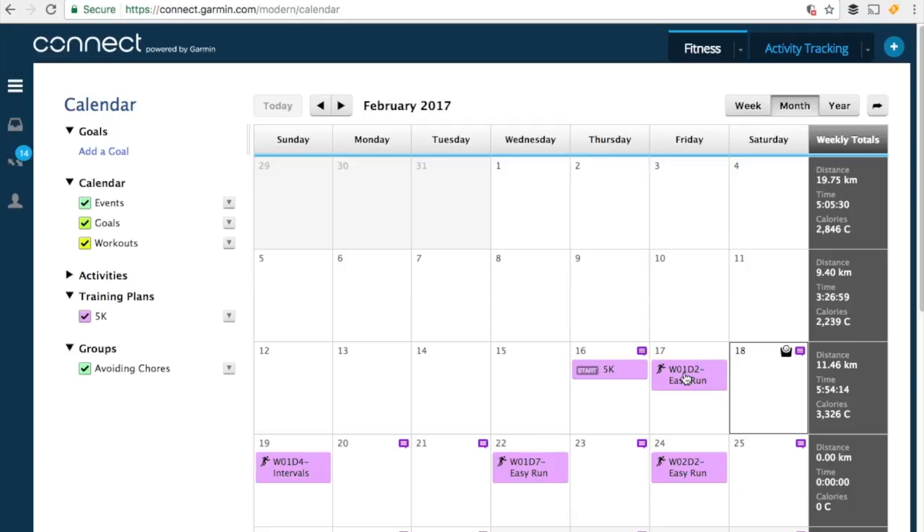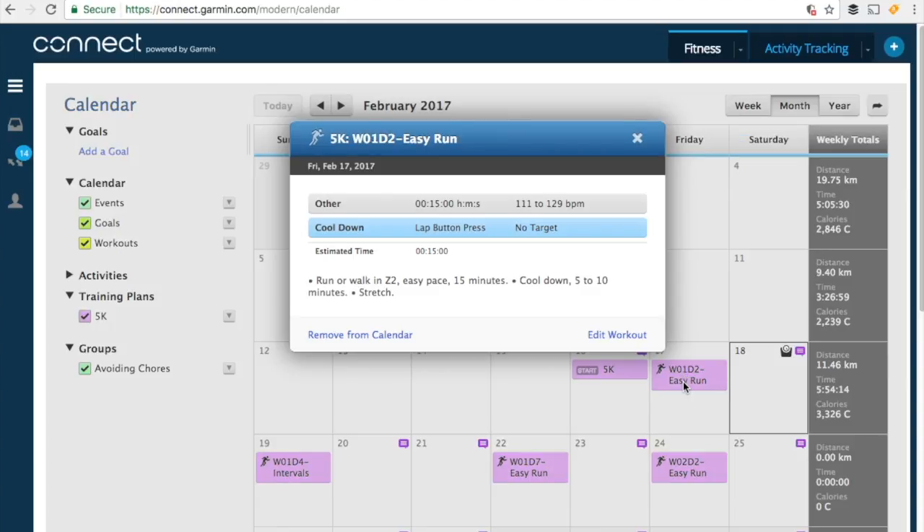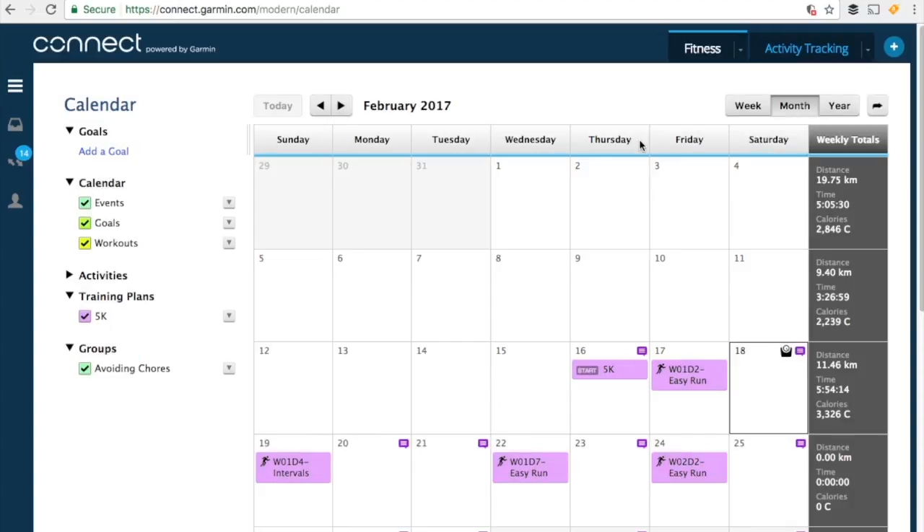If we want to take a look at the details, we can click on the workout to view the details, edit, or remove it. Now all we need to do is get this workout onto our Fenix 3.